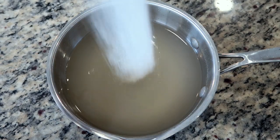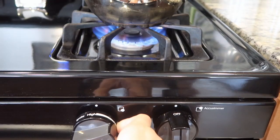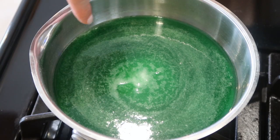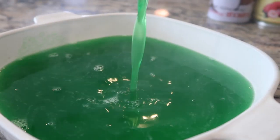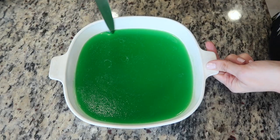To a saucepan, add the agar agar powder, followed by some water, sugar, and pandan extract. Give it a good whisk and set over a medium-high flame. Continue whisking until it begins to boil very slightly, then transfer to a mold — I'm using a nine-inch casserole dish about two inches deep. We want the jelly to be about an inch in depth. Cool to room temperature before placing in the refrigerator to set, which can take one to two hours.